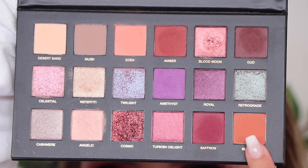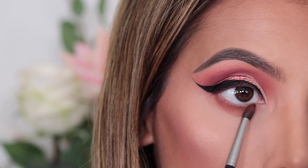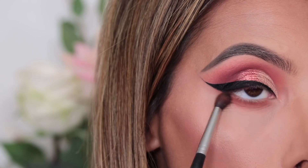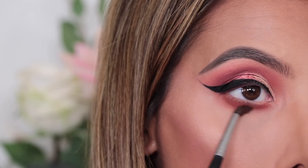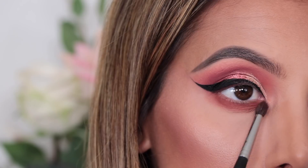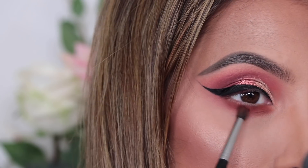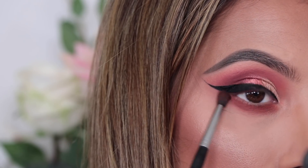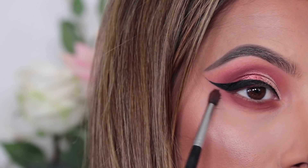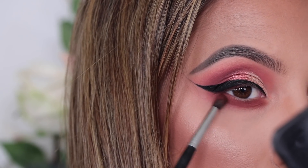Now I've applied the rest of my face makeup and I'm onto my lower lash line. I'm going to be taking the shade Blazing because I was just obsessed with it — I really love orange tones underneath my eyes, I feel like it makes the brown of my eyes really stand out. So I'm just going to pop that on my lower lash line with my 507 brush from Morphe, then heading in to Amber — a warm brown — to pop on top of Blazing to give me that really nice warm base.